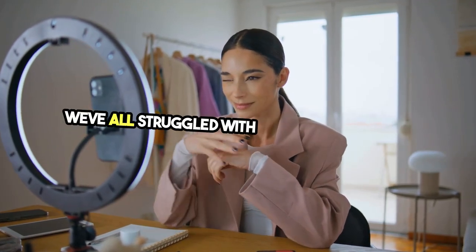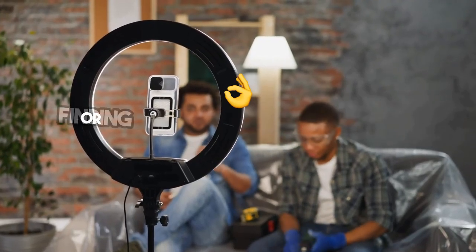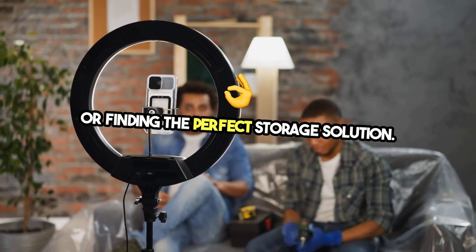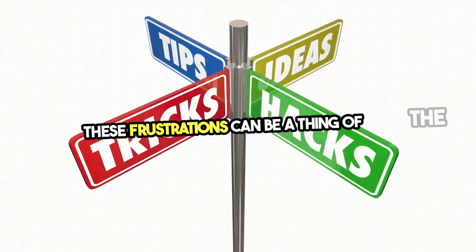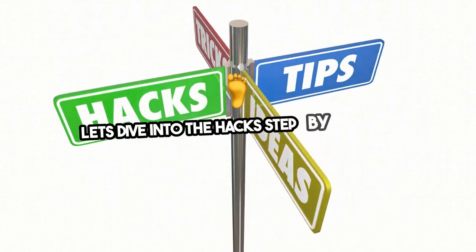We've all struggled with everyday problems — opening stubborn jars, dealing with tangled cords, or finding the perfect storage solution. These frustrations can be a thing of the past with a few simple DIY life hacks. Let's dive into the hacks step-by-step.